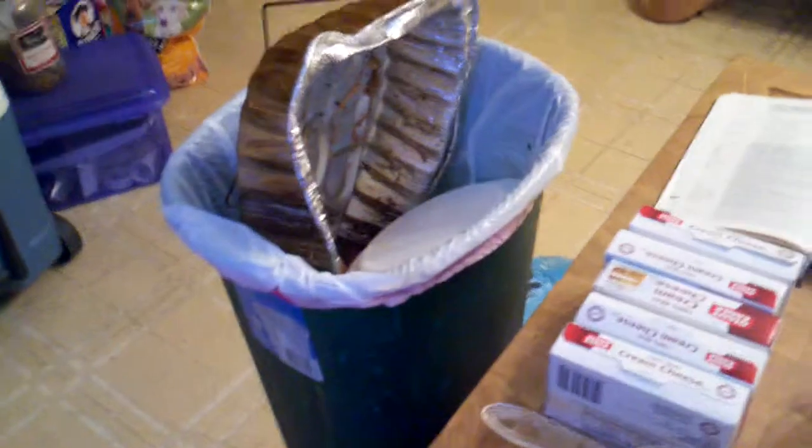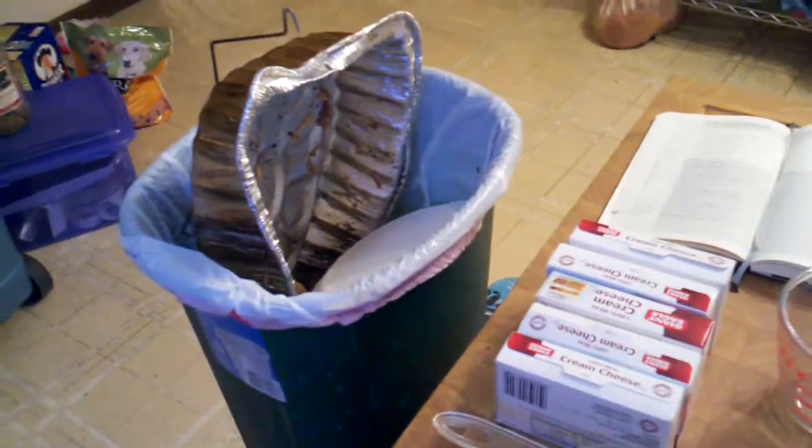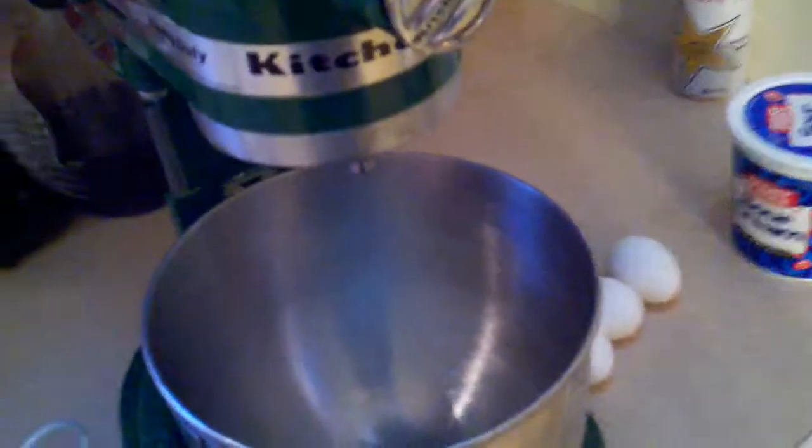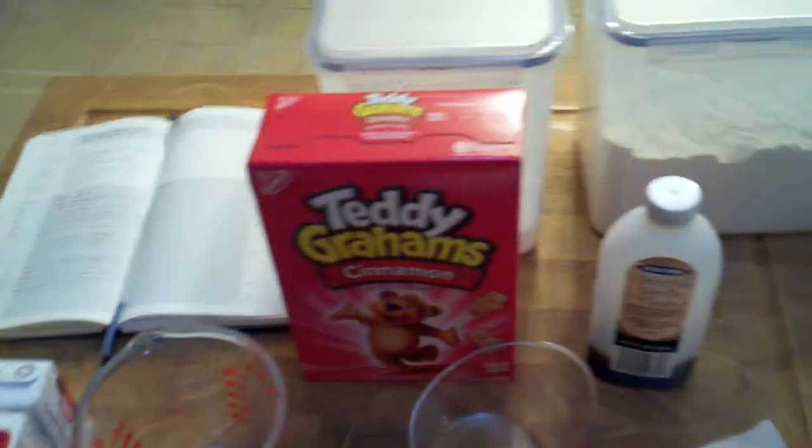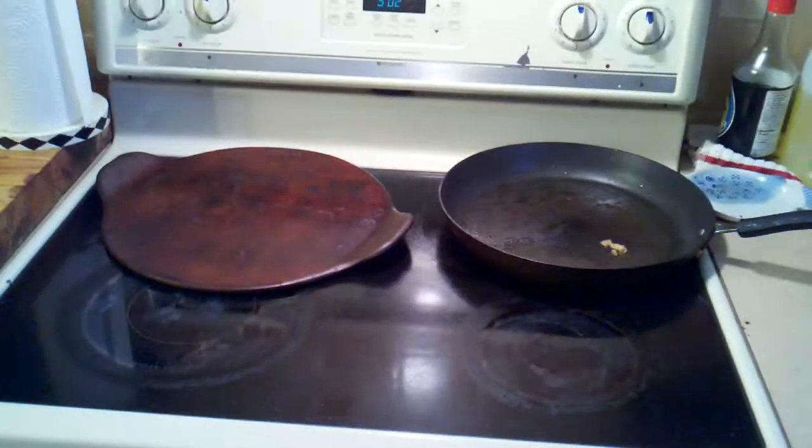If you wanted a chocolate topping, melt 8 ounces of semi-sweet baking chocolate on the stove, mix in 2 tablespoons of butter, then at the end of your mixing process mix it into your batter, let it beat, and you will have the most delicious chocolate cheesecake. I may throw in a picture of the chocolate cheesecake I already made this week for Thanksgiving. On to the next part.